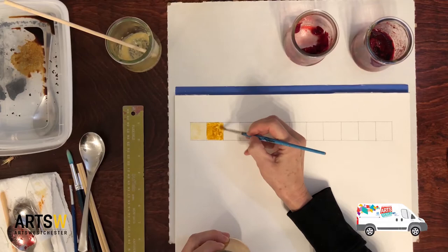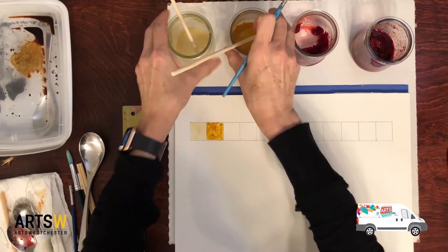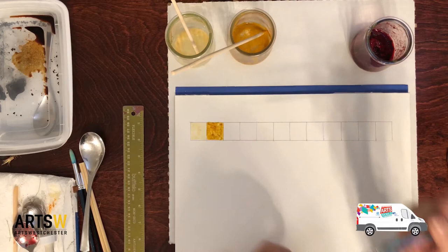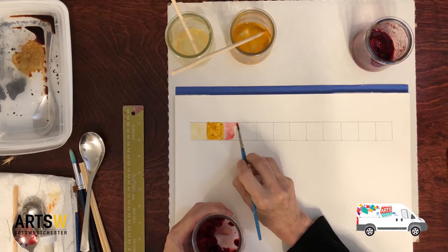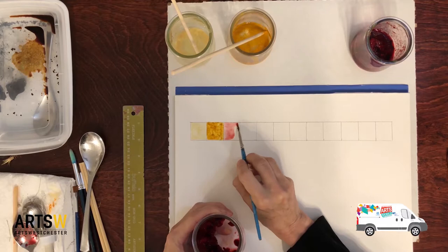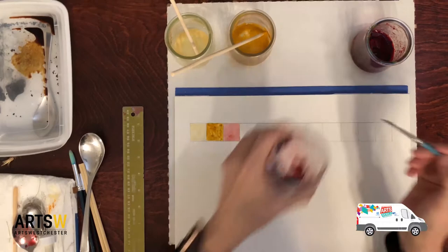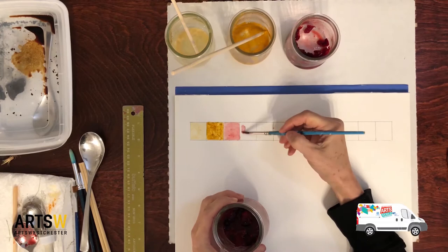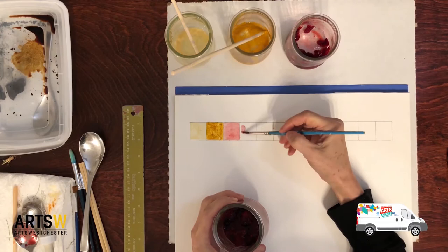Next color will be the cranberry. Let's dry off our brush and dip it in that juice. Wow, that's a nice color! Then we'll try the mixed berry — it's a little more purple, kind of similar but a little bit more purple.